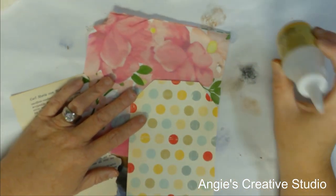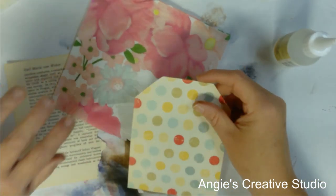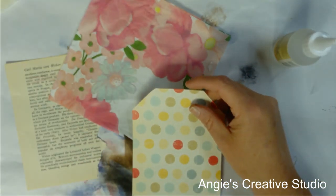Welcome back to Angie's Creative Studio. I'm Angie and today we are going to do a tag for our little book.